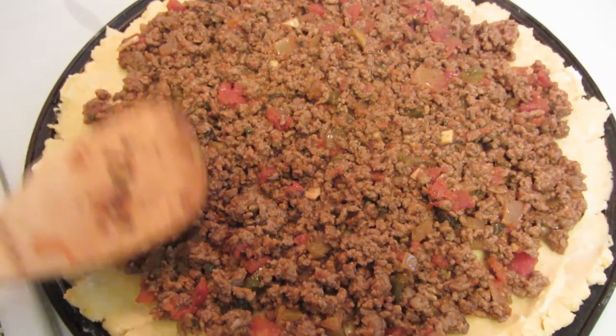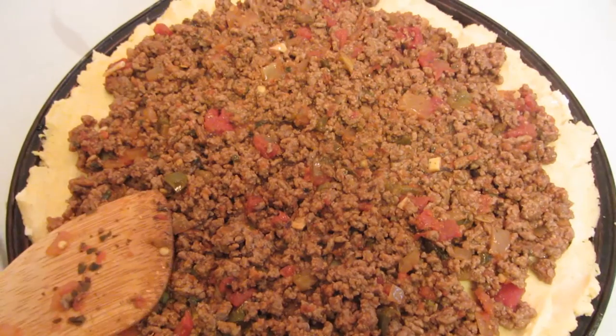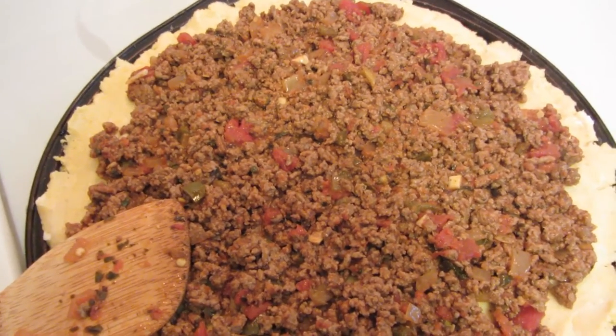Next, top the dough with the meat mixture, bringing it to within an inch of the edge. I'm going to bake it in a 400-degree oven for 15 minutes.